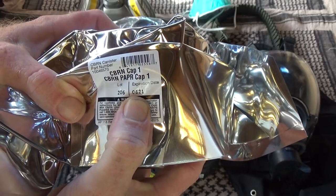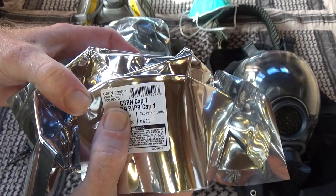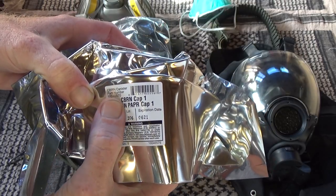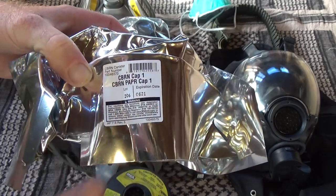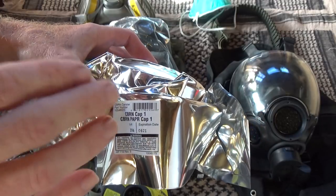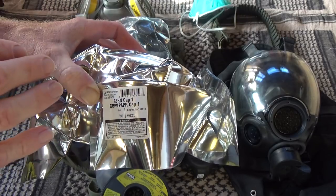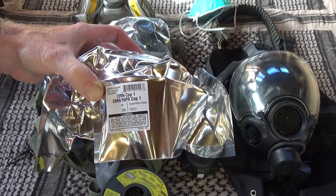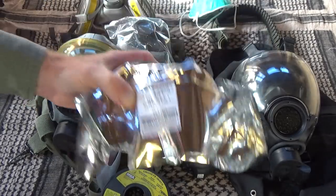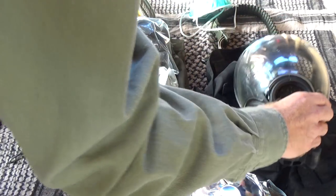This filter expires in 2021 and is an MSA CBRN cartridge — that means chemical, biological, radiation, and nuclear. These are the top-of-the-line best filters. They'll do dust, SO2 gases, volcanic gases, biological warfare, chemical warfare, nuclear radiation — all that stuff. Made in America — MSA is an American company and these are American military gas masks. This is the one I bought for myself for $96.